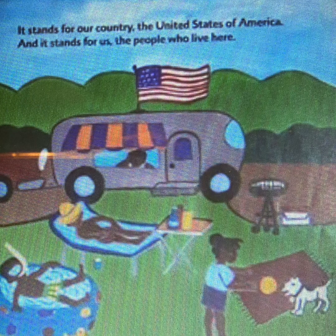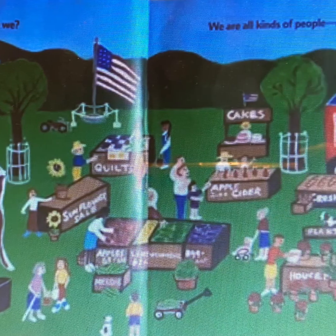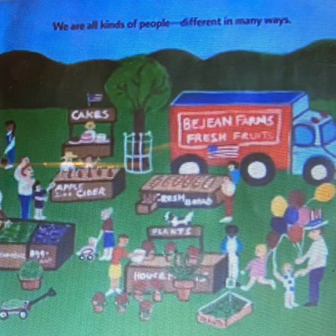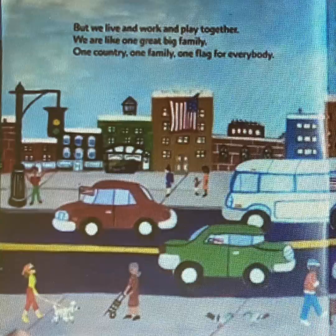Our flag is so many places because we are proud of it. It stands for our country, the United States of America, and it stands for us, the people who live here. Who are we? We are all kinds of people, different in many ways. But we live and work and play together. We are like one great big family. One country, one family, one flag for everybody.